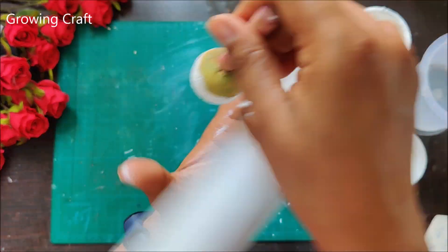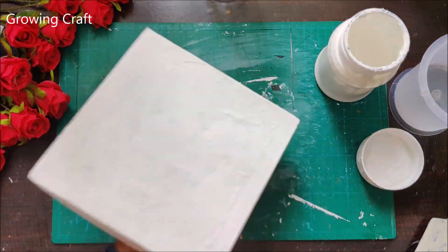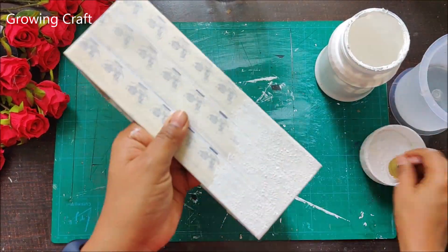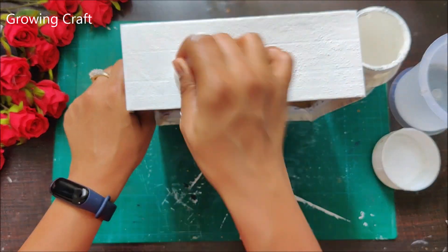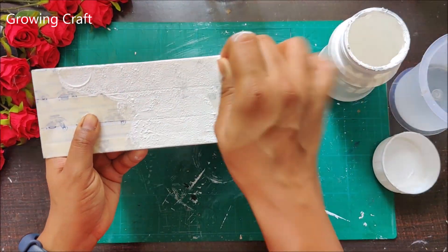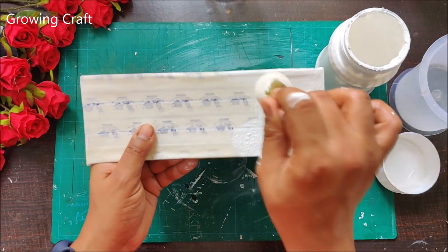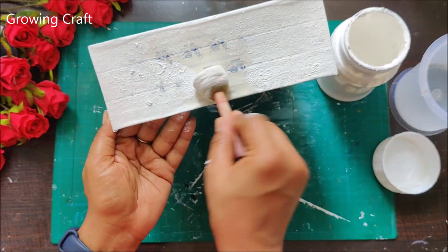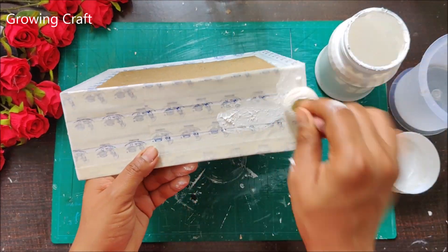So why do we do decoupage? Decoupage is an art which helps you in enhancing a product. There are many times something is lying in our house which is of very good use but we don't like the look and feel of it. So we do this beautiful art form — decoupage art — which really helps in giving a new look and a complete makeover to your space.